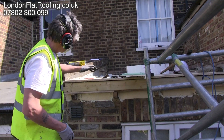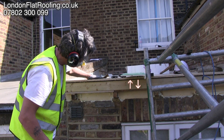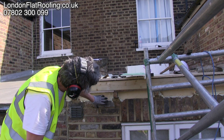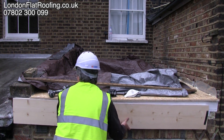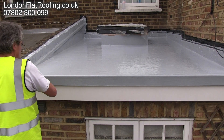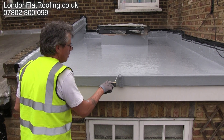Now there are two problems that normally come up with warm roofs. First is the additional height, and the other one is continuing the insulation down to the actual wall. Both of these problems can be disguised by applying a larger gutter board, and you can see me doing this here. By the time we put the guttering around this you'll hardly notice that we've raised the roof by about 4 inches.